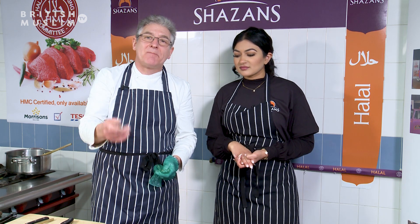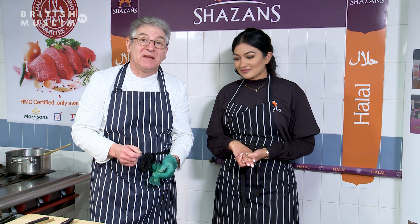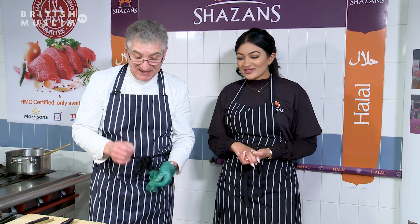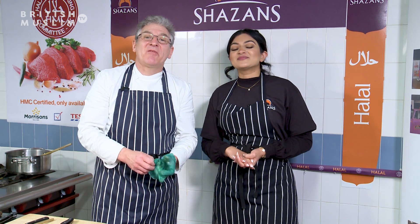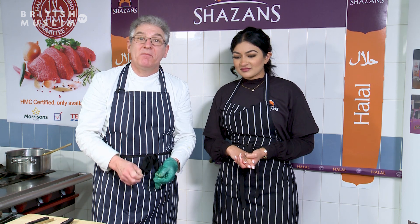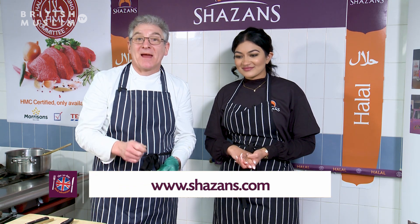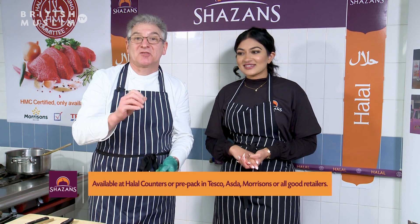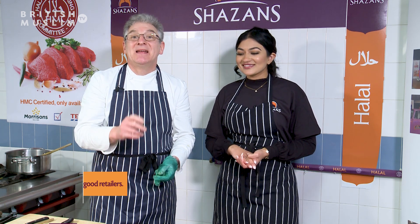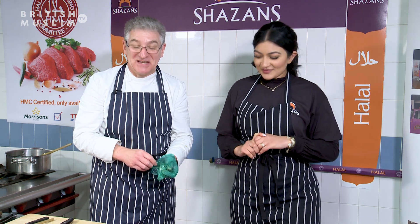We're going to talk a little bit about the website and everything like that — what we can do on there, some of the exhibitions we've been doing, and where we're going to be next year, because we are going to be out and about. Make sure you go on that website. Remember, the meat's from Shazans, leading retailers in pre-packed chilled sections and also off the counters in selected stores.